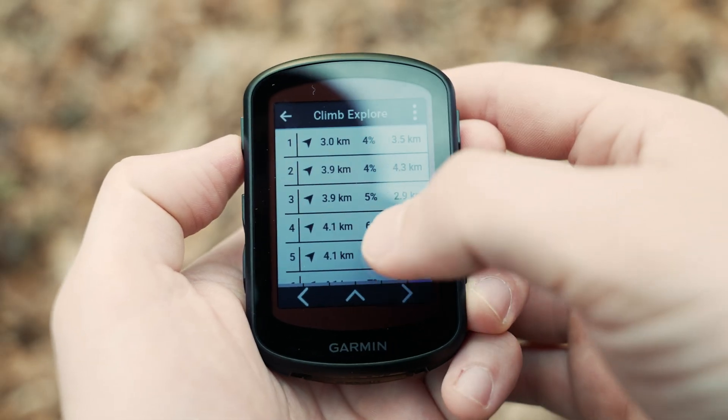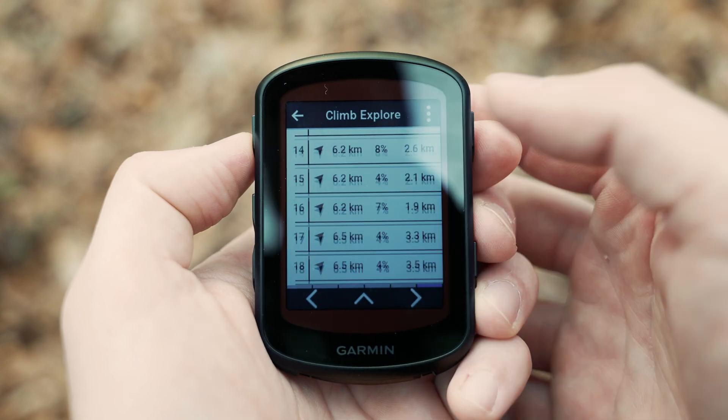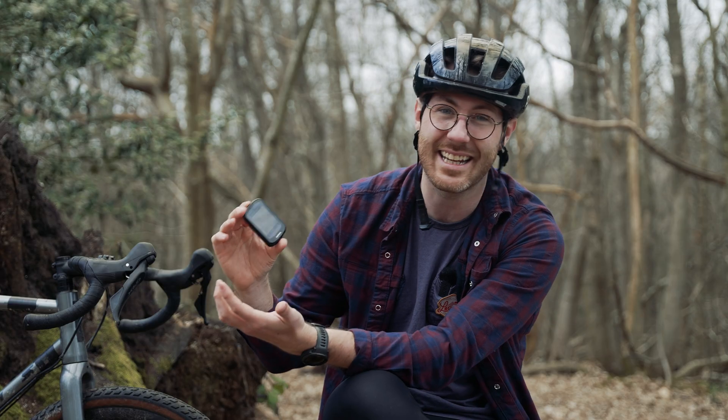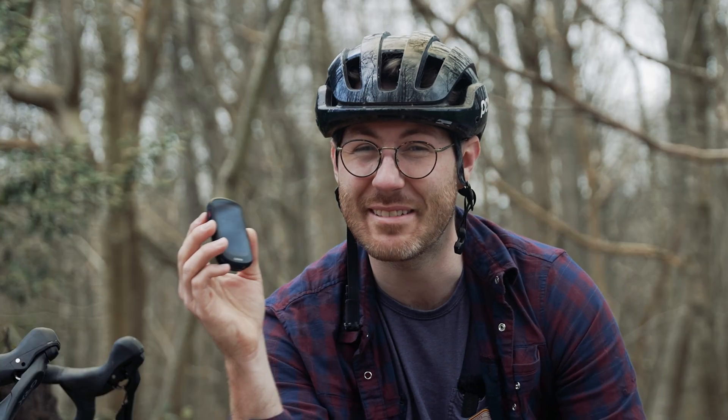Speaking of climbing, if you're in an area and don't know where the local hills are, there's a Climb Explore page. You click a couple of buttons and it finds all your local climbs, gives you a little summary of what they are, and can take you to go and do them as well.